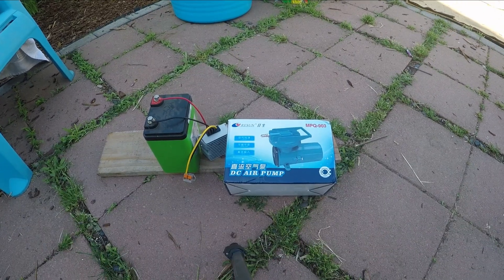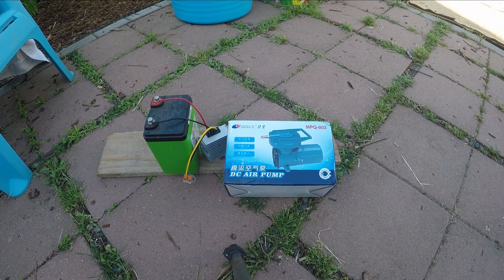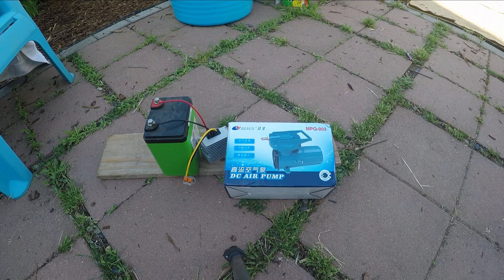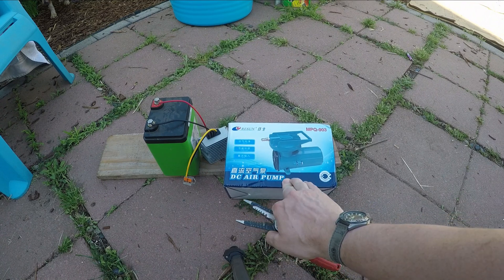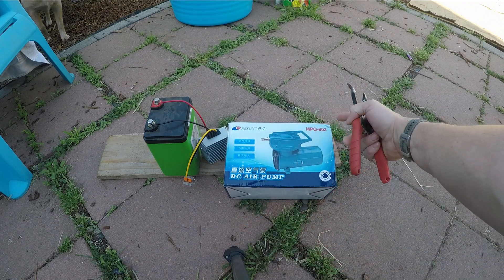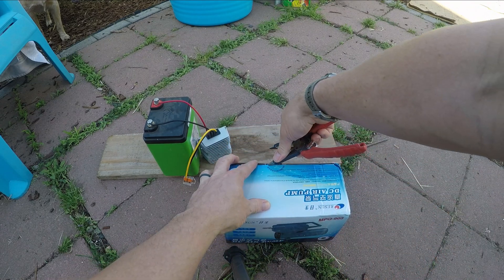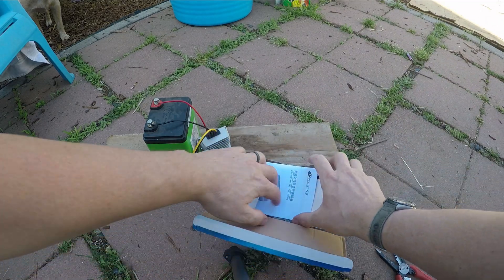Today we're going to be looking at the DC air pump for the greenhouse aquaponics system, to aerate the tanks and oxygenate the water — which is beneficial for both the fish and the plants. This is a basic, cheap, semi-commercial unit designed to run off of 12 volts. I've got a 24-volt battery and a 24-to-12-volt step-down converter.